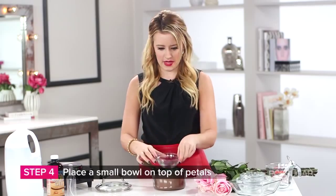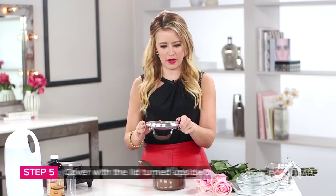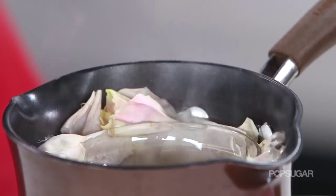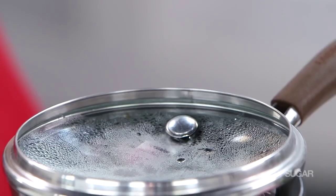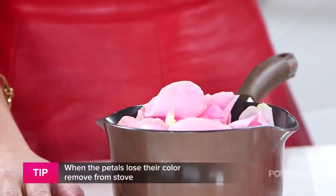Then take a small bowl and place it on top of the rose petals. From here, take your lid to your pot and place it upside down — what this is going to do is, as the rose petals start to simmer and lose their color, it's going to create condensation and give you the purest form of rose water right in that little bowl. Cook it on a stove or hot plate for about 30 minutes, or until all of the rose petals completely lose their color.